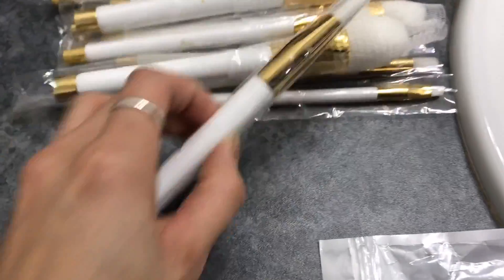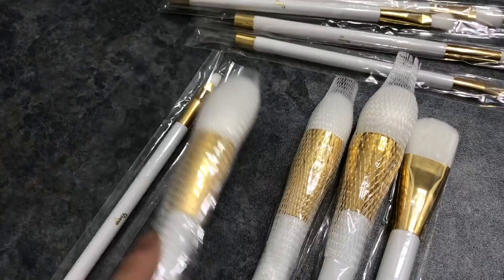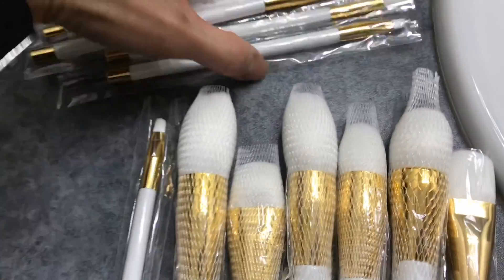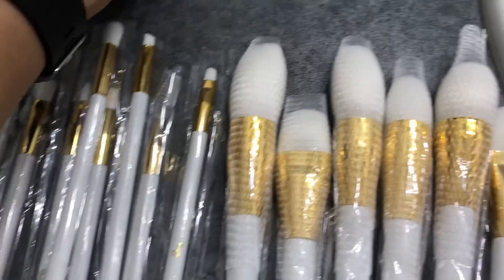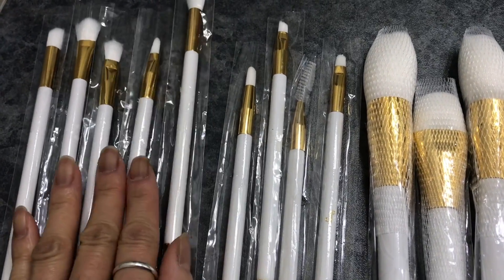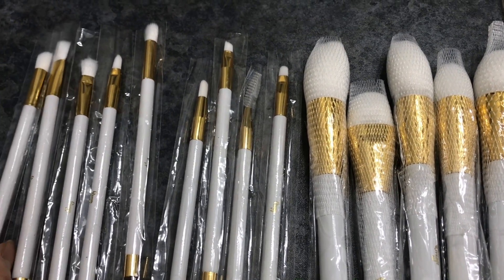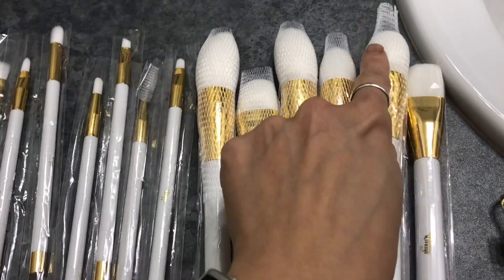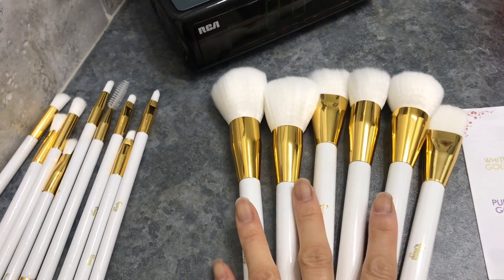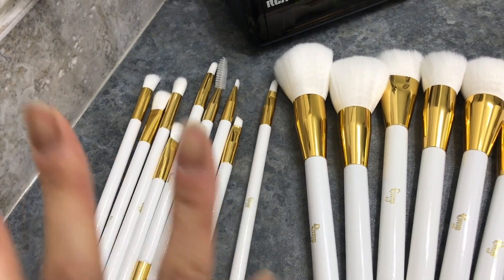So there are six face brushes. And let's see — there are five... actually there are five, so obviously there are nine of these that are for eyeshadows. I'm going to go ahead and take off these plastic and little mesh things on them. Okay, I'm back. I realized I said there were five face powder brushes, but there are six, and there are nine of the eyeshadow-type brushes.